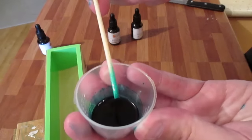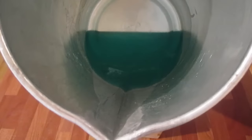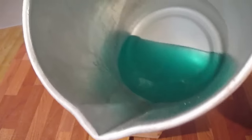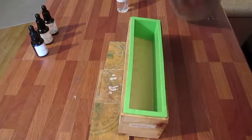So it comes out an aqua color. I've melted down 250 grams and added that tiny bit of one green and two blues into it, and it's created this most amazing aqua color. I've sprayed with rubbing alcohol and will pour in.